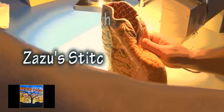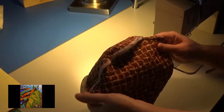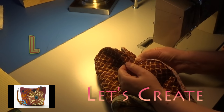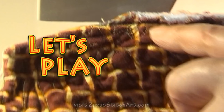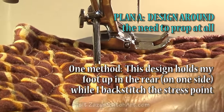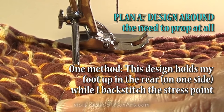Today we're going to expand on this idea of propping your foot when you're sewing through something that's very thick. In many instances my plan A is to design things such as the way this is designed, where my stitch line is here and when this is inside of my machine and I need to stitch all the way to the edge, my foot's actually 50% propped by the design itself — and that's what I plan when I can.